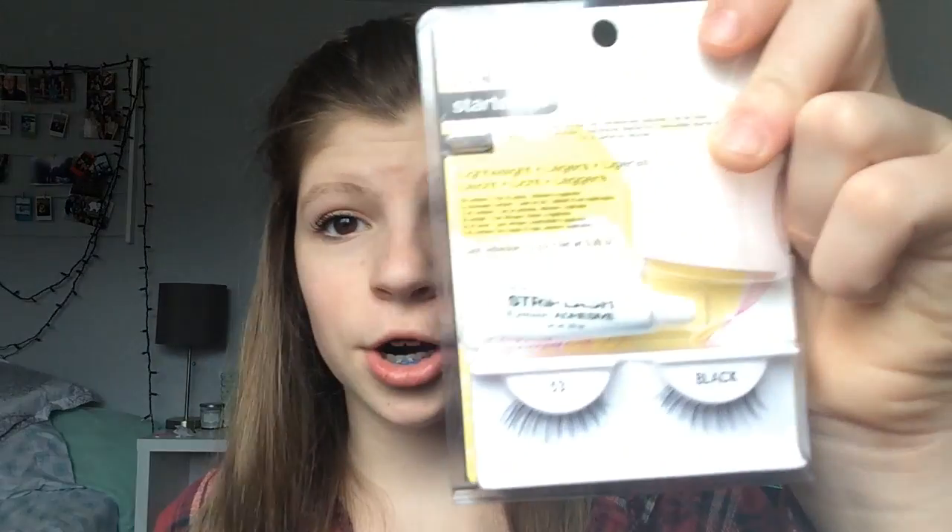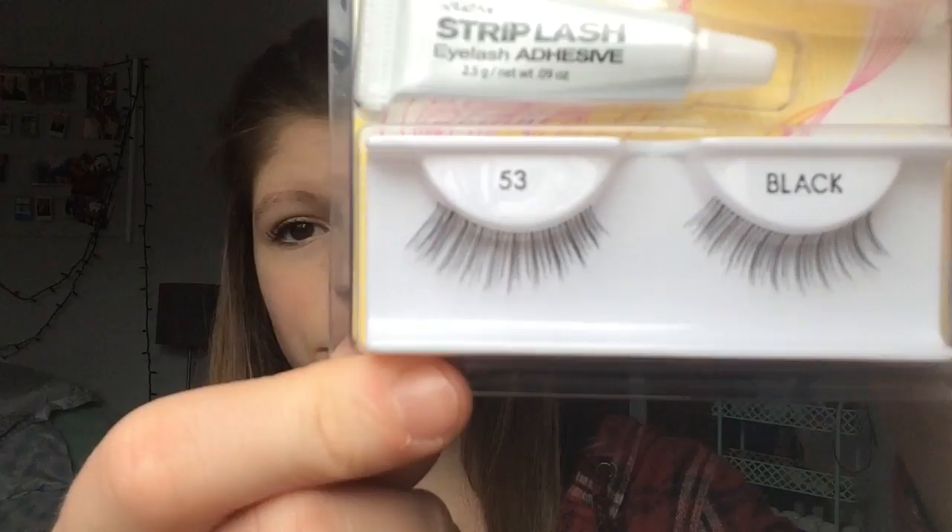I have more eyelashes. These are darker, I think — actually I think they're the same ones. Then last but not least I have bun nets. I have a donut bun in a bun net, but if I don't have time to put a donut in then I'll put a bun net in.